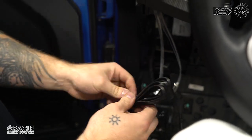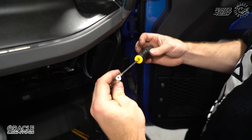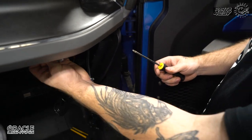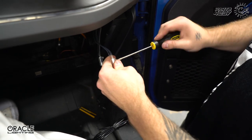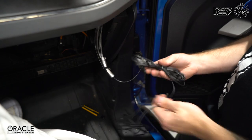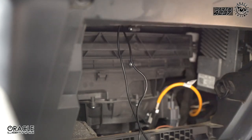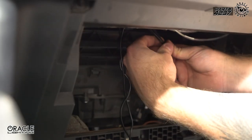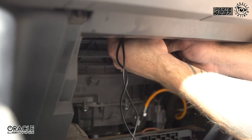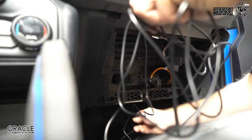Let's move over to the passenger side and get our light heads connected. We have a wire loom right here — we're going to use this to zip tie and secure our light heads in place so they're not banging around or interfering with the glove box. We're going to go ahead and get a zip tie in here to hold these in place.